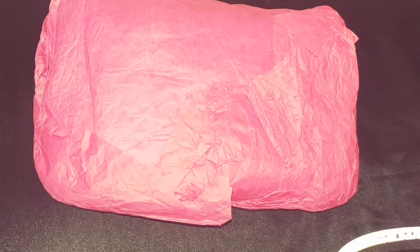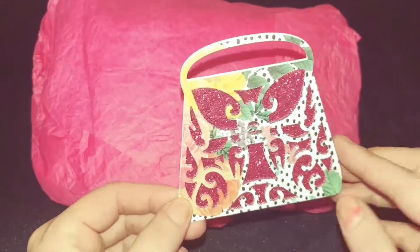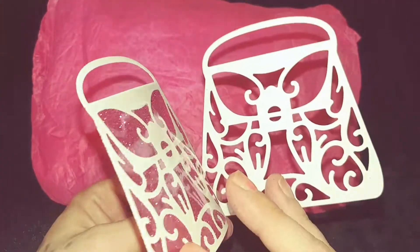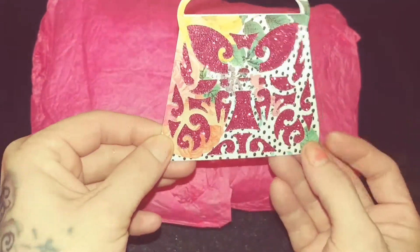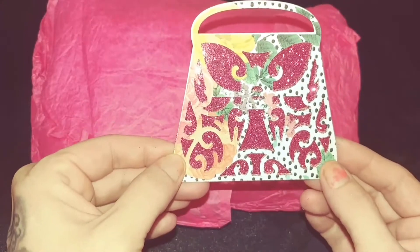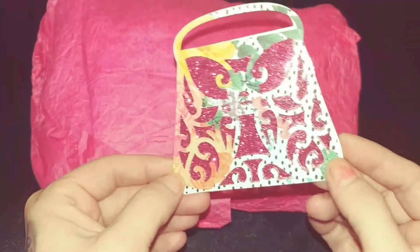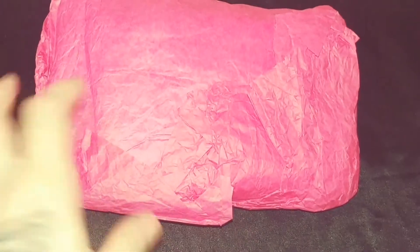First I wanted to show you guys a sneak peek of my presentation and kind of give you an idea of what it's going to look like. It's not finished yet, but it's a little purse and this is the way I decorated it. You're going to be able to open it like this, and then my mix and stuff will be on the inside. It is super adorable, and there's going to be bows and stuff on it — the dramaticness of Betsy Johnson. I just wanted to give you guys a sneak peek of what my presentation is going to look like.